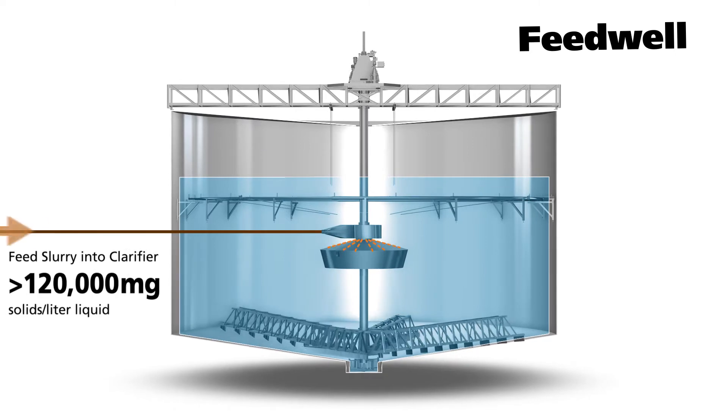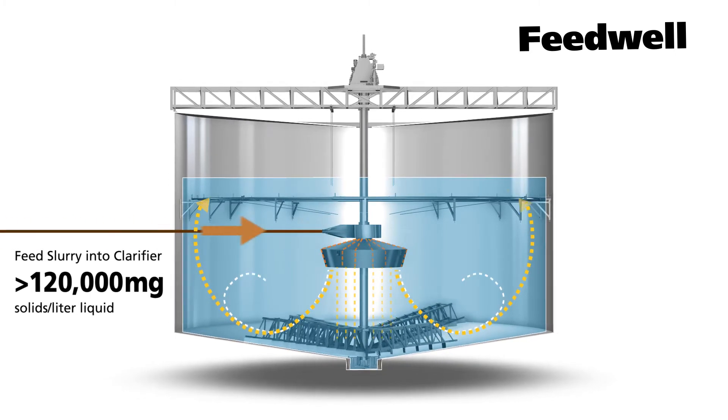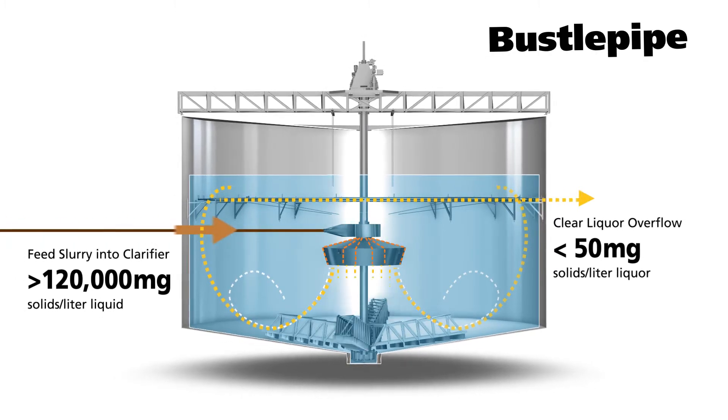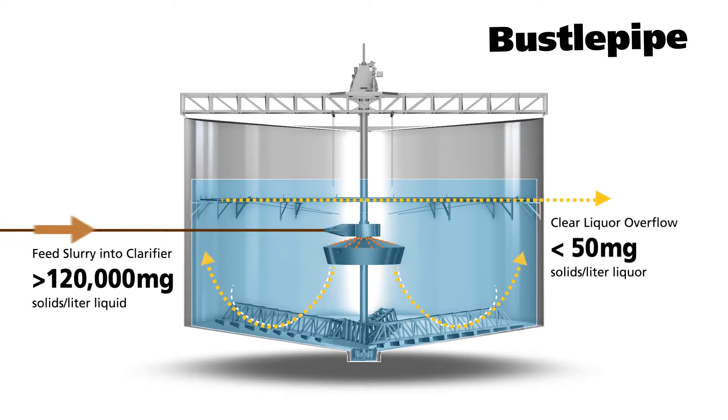The feed well evenly distributes the causticized slurry in a controlled flow to maximize separation and collection. The bustle pipe siphons off clear liquor, and the area above the bustle pipe allows for storage of additional clarified liquor within the same tank.